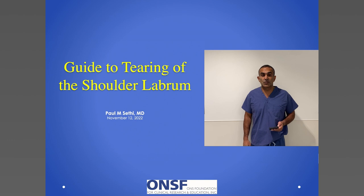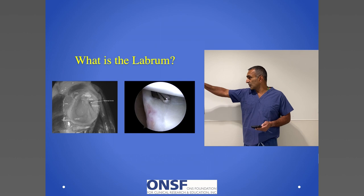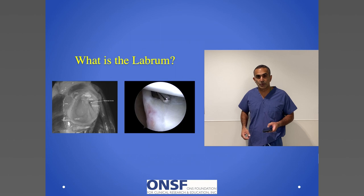This lecture will be on the guide to tearing of the shoulder labrum. What is the shoulder labrum? On the side here you can see a cadaveric image and then a real human image. The shoulder labrum is thickening of the capsule and creation of ligaments within the shoulder. These ligaments help keep the shoulder stable. On this cadaveric image you can see all different 360 degrees of labrum tissue, and in this real image, this is a human labrum — that thickened slightly reddened portion within the shoulder joint.